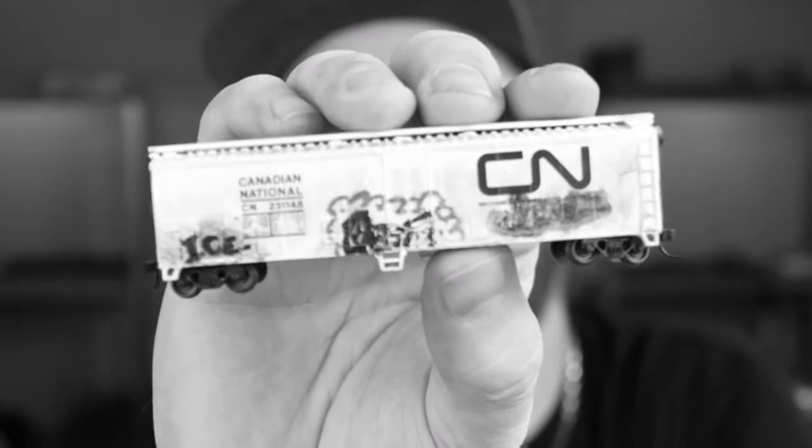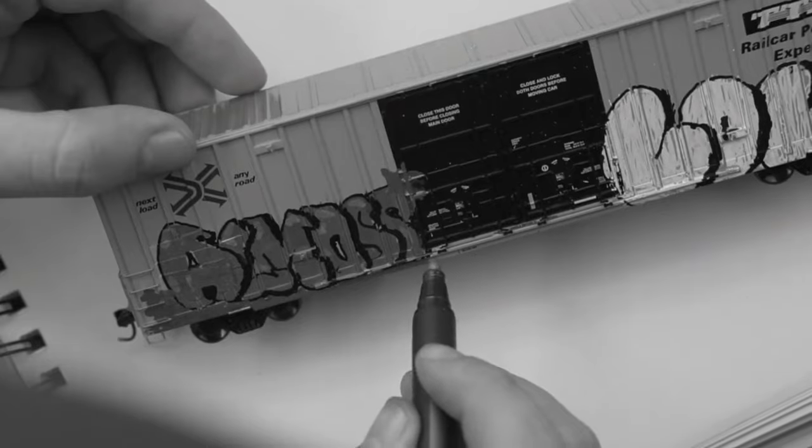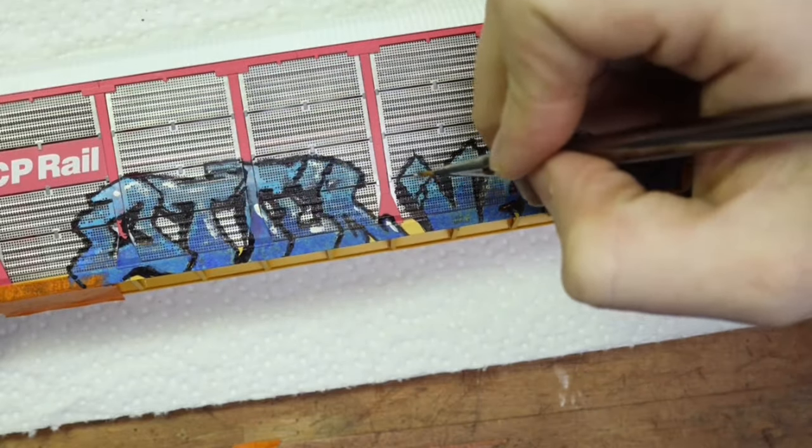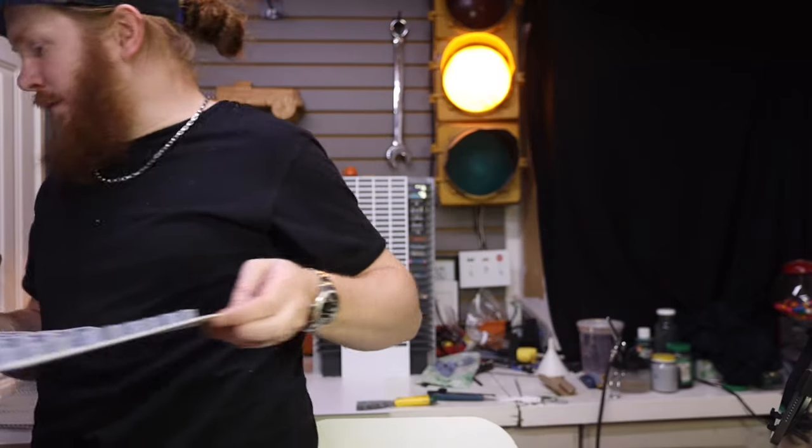I have been doing graffiti on model trains for 14 years, and I still feel brand new, because every single time I work on something I try something new. I've compiled a list of techniques that will make your model train graffiti as realistic as possible. So let's talk about it.